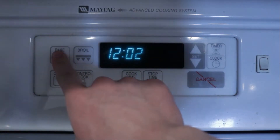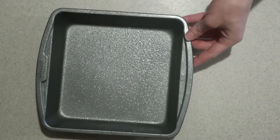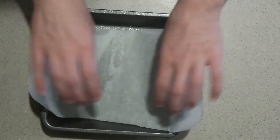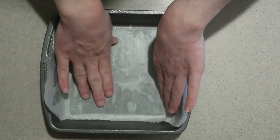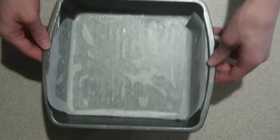First, preheat the oven to 350 degrees. Lightly grease an 8 or 9 inch square pan. Line it with parchment paper, letting it come up the sides, and set it aside for now.